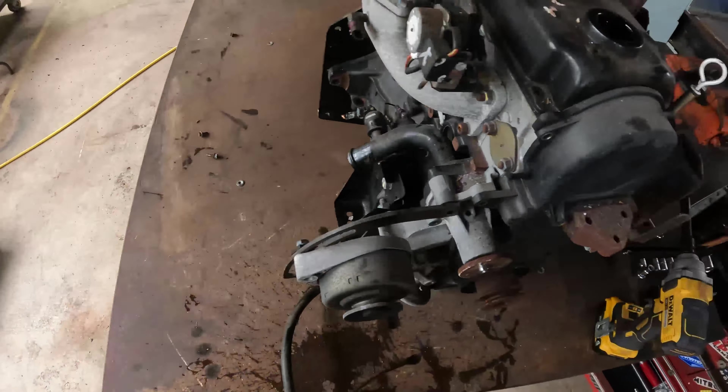This stuff here is kind of tedious but usually - I don't know about this one - usually that stuff is brass. Nice little brass fitting in there.